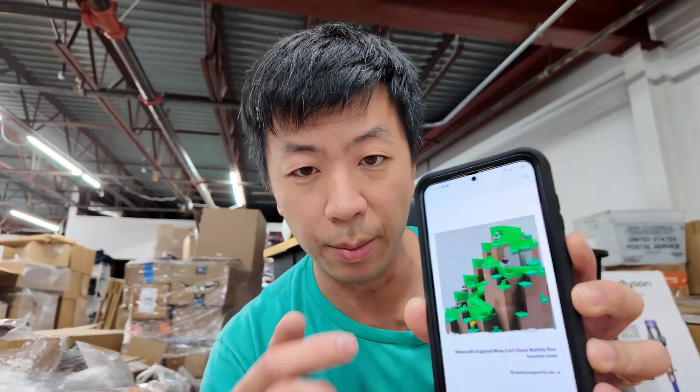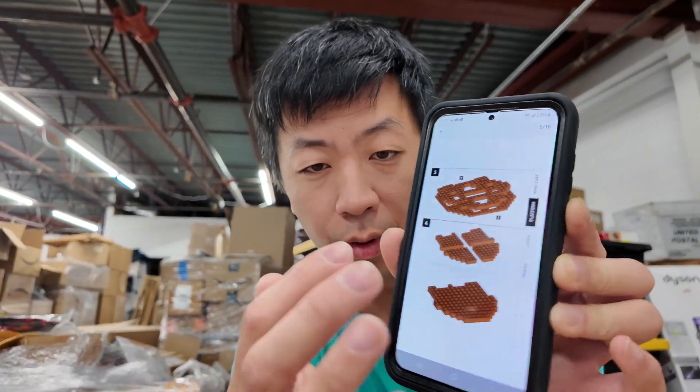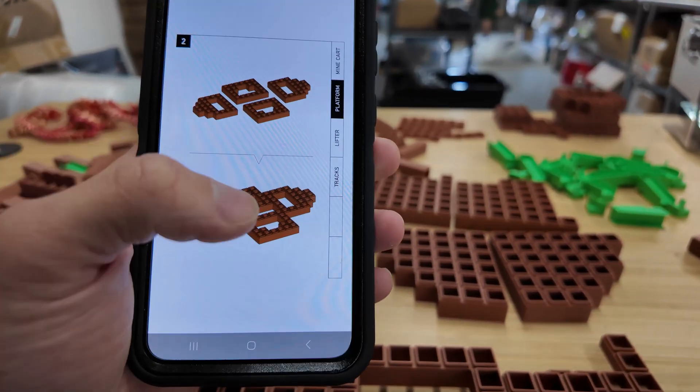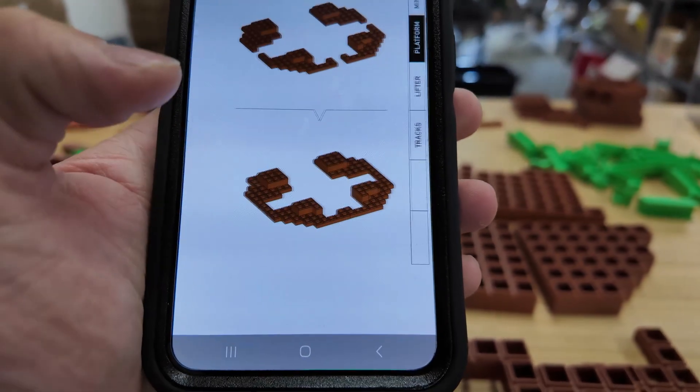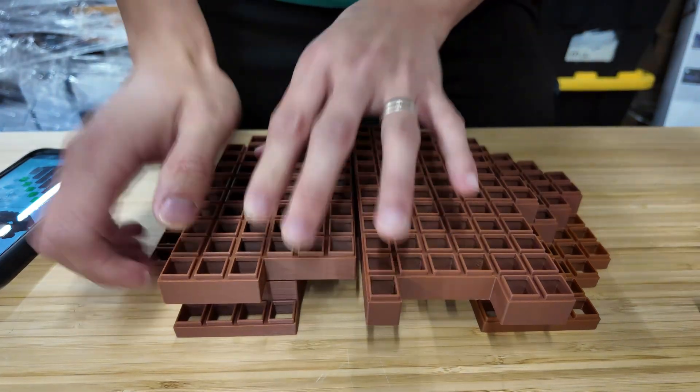We have most of the pieces printed out and we're going to start assembling. I have my phone here with a PDF assembly guide — it's very straightforward. We're going to start assembling the base, then work our way up to the platform area and the slides. You just go through the instructions page by page and it tells you exactly how to lay everything out and assemble it.